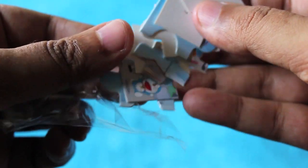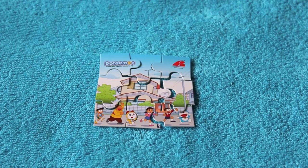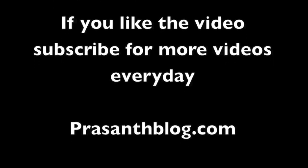Those are the two tattoos I got, and this is the Doraemon puzzle. Nice — check it out. Thank you for watching the video. Don't forget to click the like button and subscribe to get more videos every day.